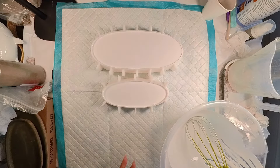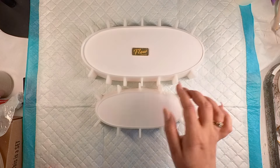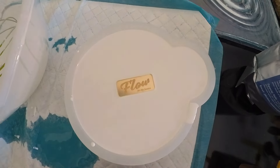What I do like to do before the Resincrete sets is add in my logo, that way it kind of cures into the material. So I'm going to leave them to cure and we will be back for the unmoulding.